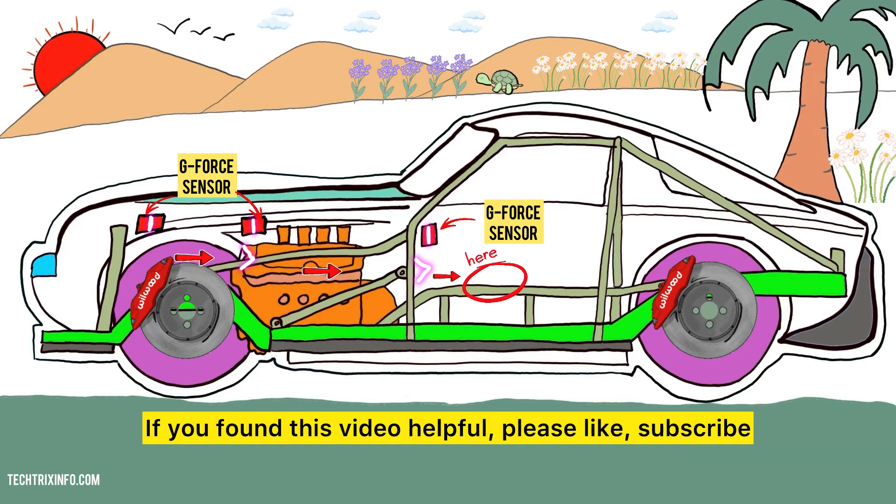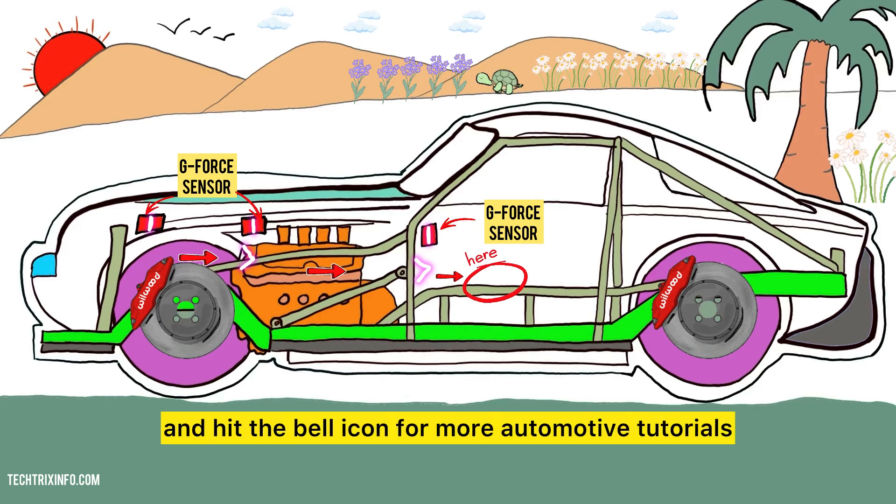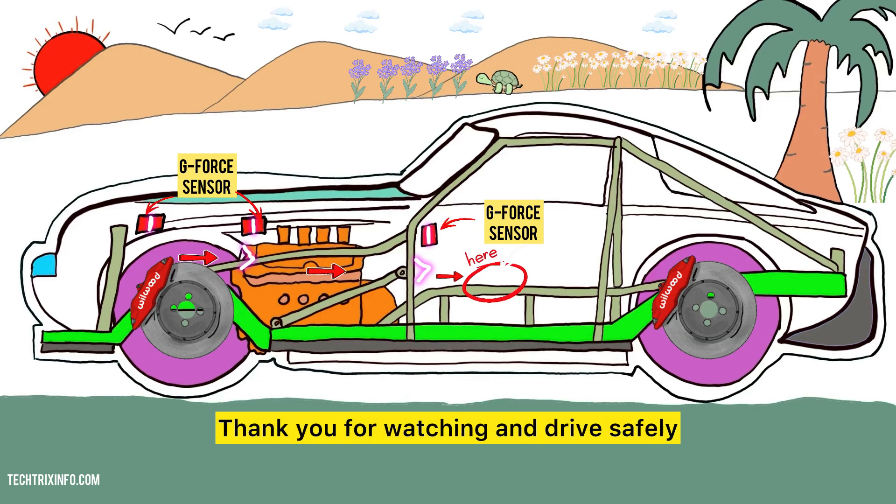If you found this video helpful, please like, subscribe, and hit the bell icon for more automotive tutorials. Thank you for watching and drive safely.